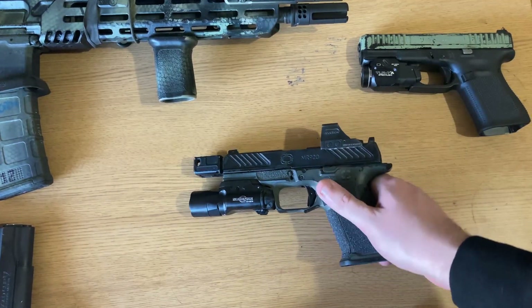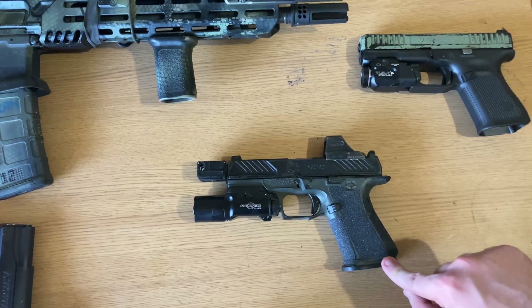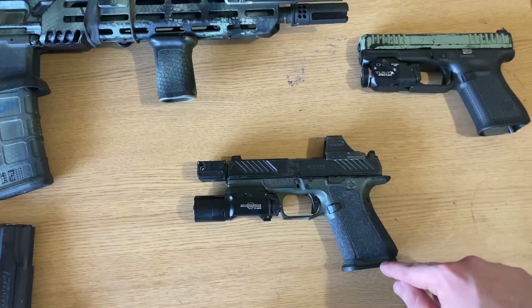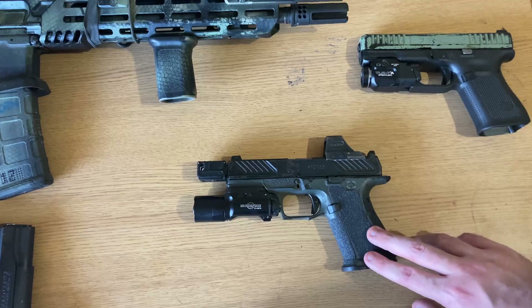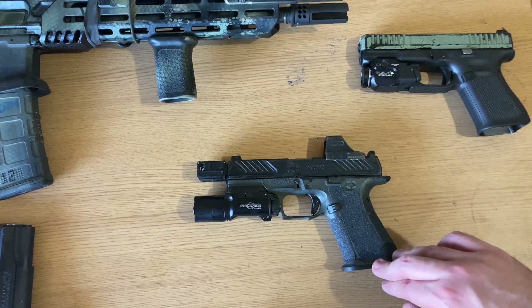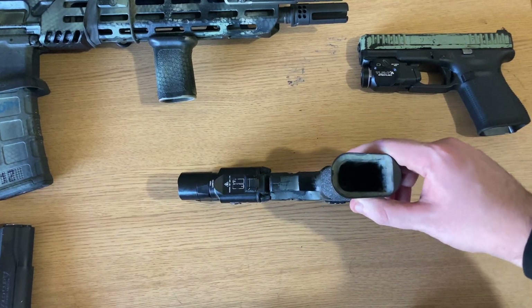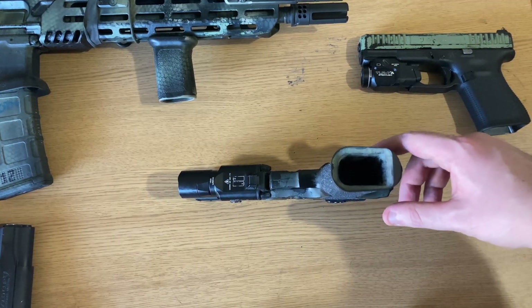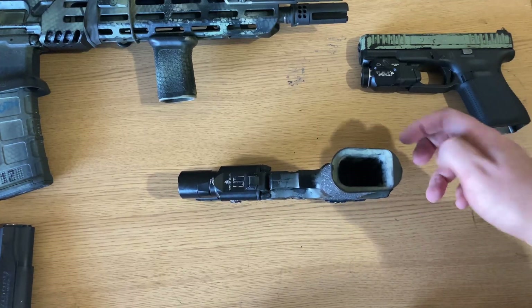At the very bottom, we have the Zev Pro Magwell. Here we have the stock MR920 magwell, but the magwell does two things very well in my opinion. Firstly, it aids in reload speed and consistency. A magwell is a funnel that helps guide a magazine into the gun. Reloading a pistol isn't hard, but having a magwell makes it more forgiving and less likely to miss.